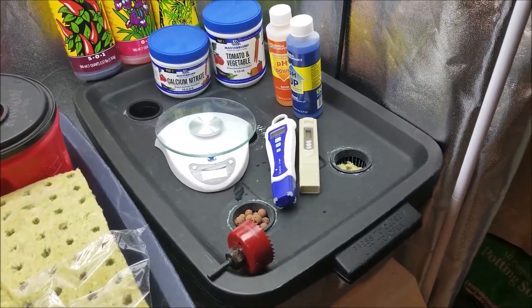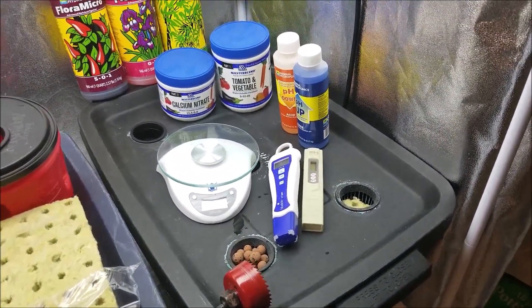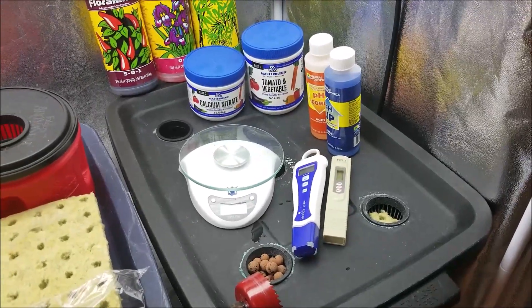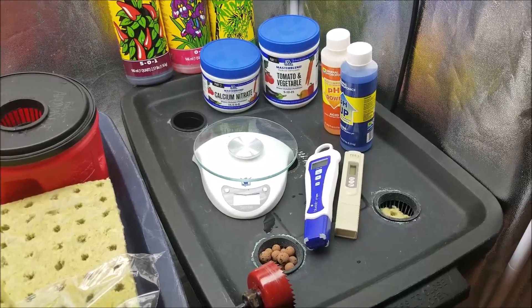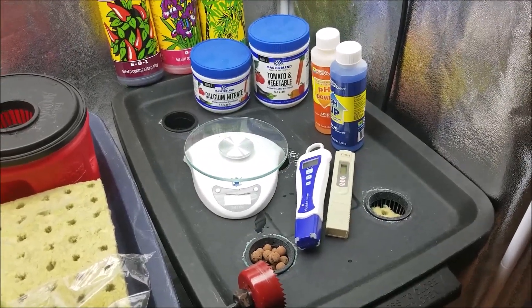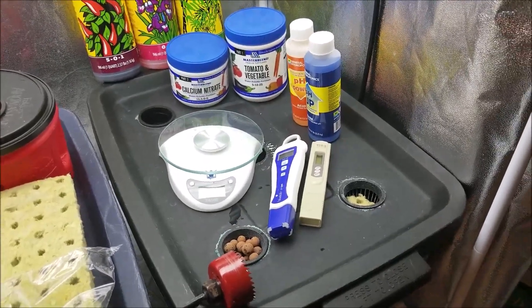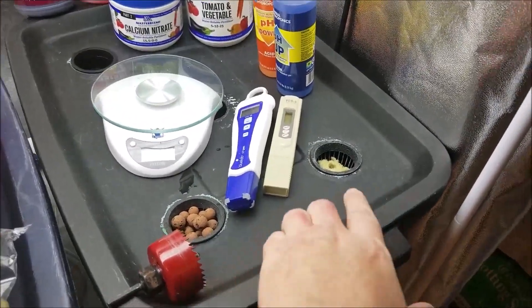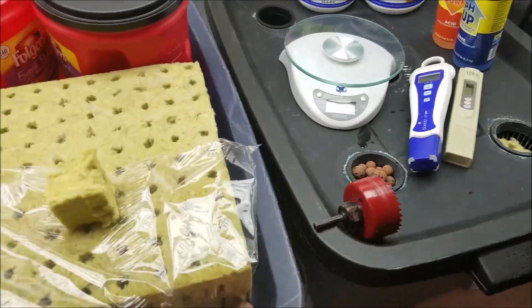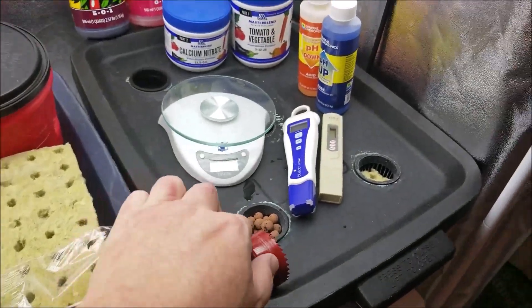We're actually going to plant a few radish seeds too. I saw a video the other day where a guy was growing radishes hydroponically and I was like, wow, I need to try that. He's doing it in a different system, but I'm going to try it in my system. It's going to be basically one little radish per pod, and I have a lot more holes cut in this container.